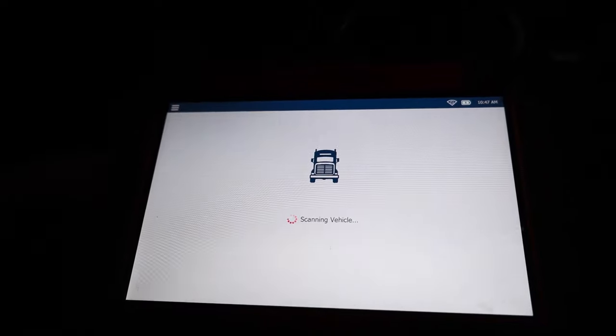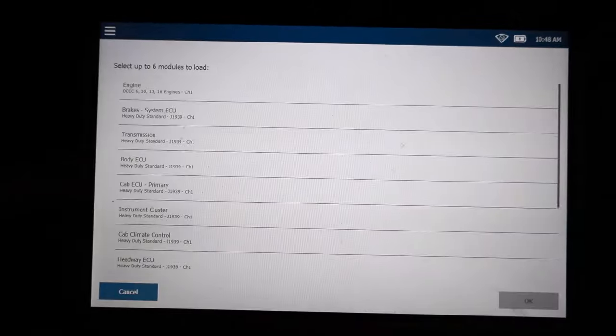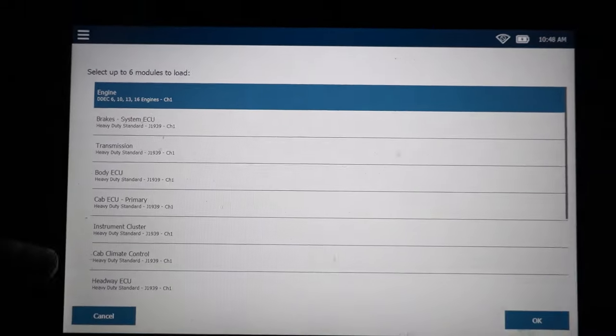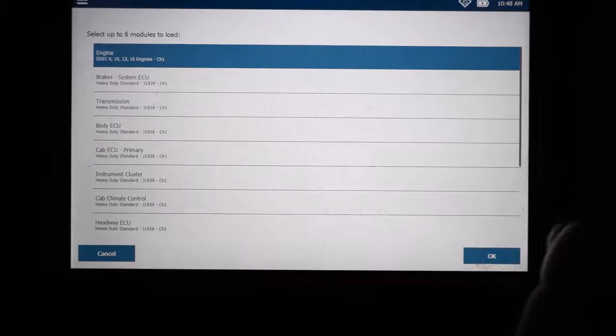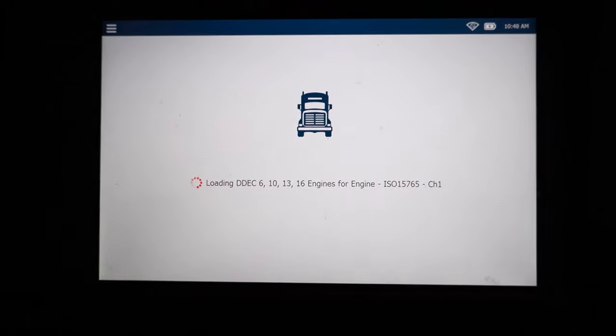This takes a couple of minutes for everything to load up here. So we're going to look at our engine — it's probably just that one on this one. We're just going to load that one module, and it takes a couple of seconds to load up.